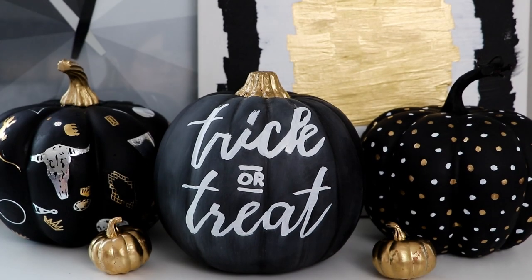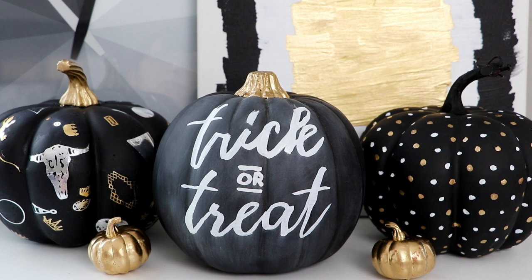Hi everyone, I'm Karen Cavett and this is HGTV Handmade. So if you're not like me and literally put out every single Halloween decoration the second the clock hits midnight on October 1st — for those of you normal people out there — I have an easy Halloween pumpkin decorating DIY to get you into the spirit of the holiday. We're going to be making these cool modern chalkboard pumpkins.